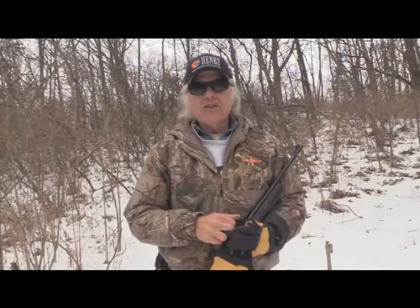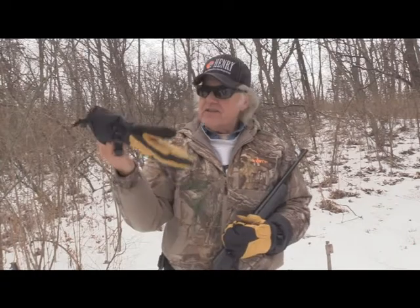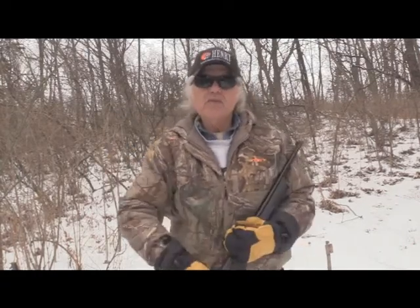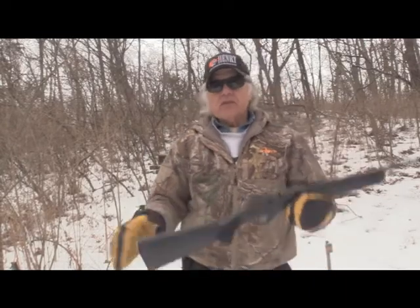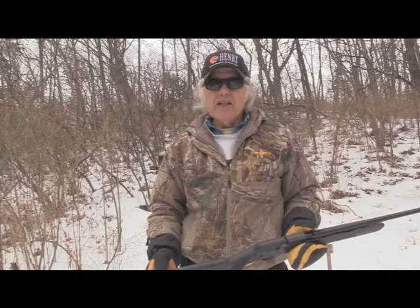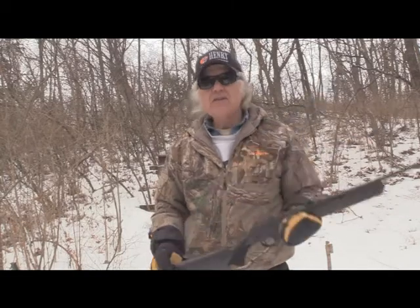I'm Dan Galusha and welcome to another edition of Shoot and Plank. As you can tell it's cold out here — I've got my mittens on — but we're going to shoot the Daisy Powerline 35 again. This is part two of the test and evaluation.